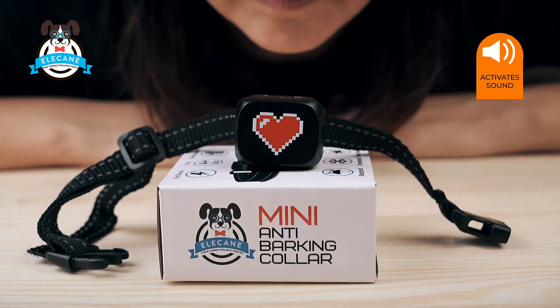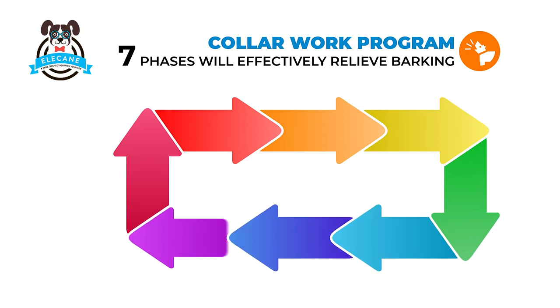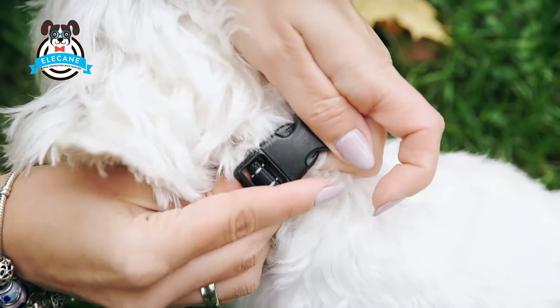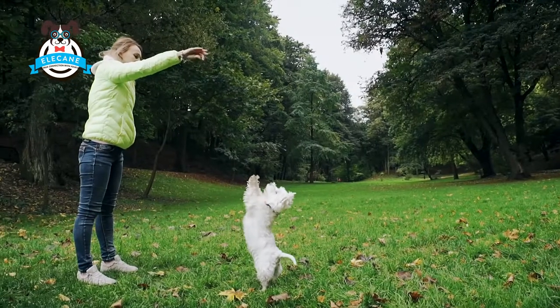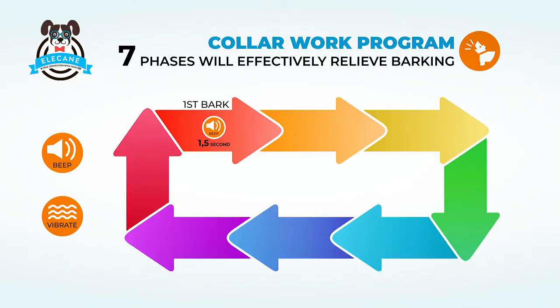The collar will initiate a bark response program consisting of seven phases. The first reaction phase contains a short ultrasound warning signal. On the second phase, the sound becomes longer. In the third phase, vibration is connected to the sound, which lengthens with each bark, showing the dog that barking is not advisable. After phase seven, the collar falls asleep for one minute. If the time between collar activations is more than 40 seconds, the collar starts the program from the first phase.